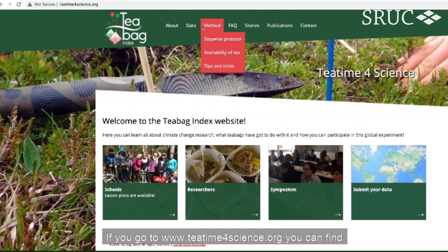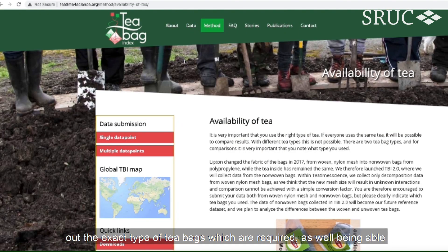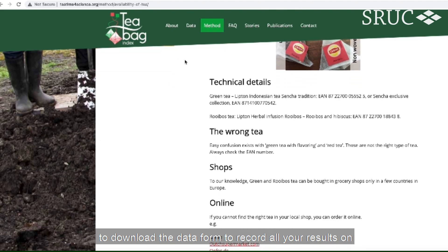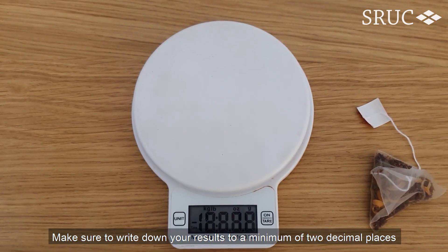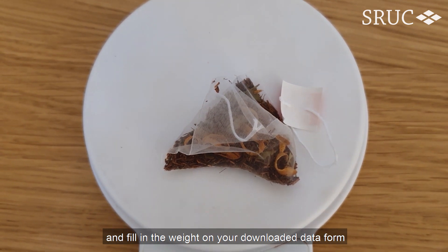If you go to www.teatimeforscience.org, you can find out the exact type of tea bags which are required, as well as being able to download the data form to record all your results on. Next, you need to weigh your tea bags if this information is not on the box. Make sure to write down your results to a minimum of two decimal places and fill in the weight on your downloaded data form.